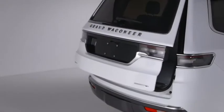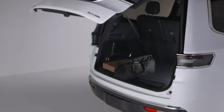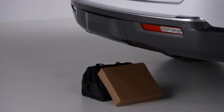If anything obstructs the hands-free liftgate while it is opening or closing, it will automatically reverse to the closed or open position. And if an object blocks the hands-free sensors, it could disrupt activation.